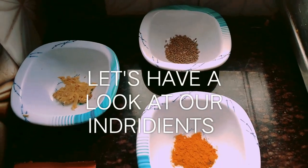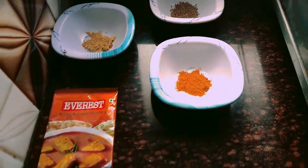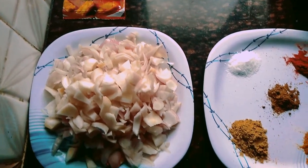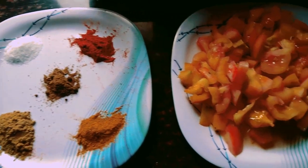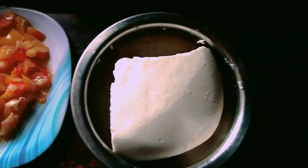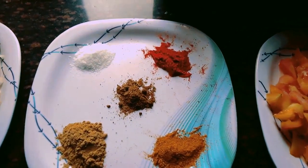I have taken 2 tbsp cumin seeds, 1 tbsp ginger garlic paste, 2 tbsp turmeric powder, 2 tbsp shahi paneer masala, 4 chopped onions, salt as per taste, 2 tbsp coriander powder, 1 and a half tbsp red chilli powder, 2 tbsp biryani masala, 4 chopped tomatoes, and 800 gram paneer.